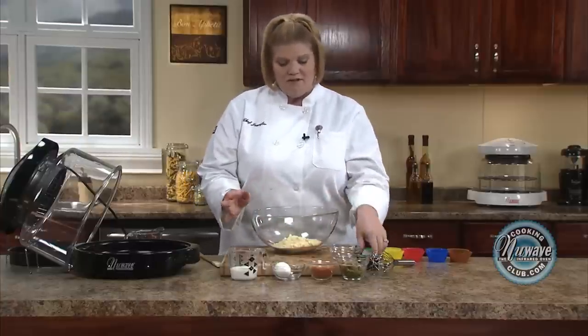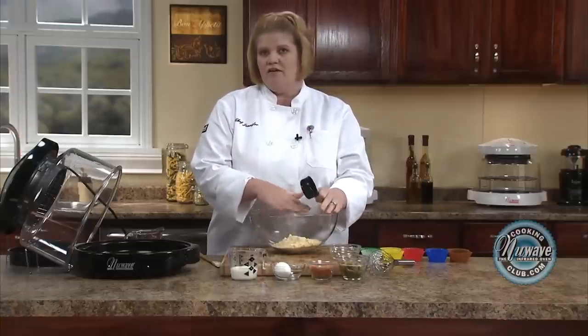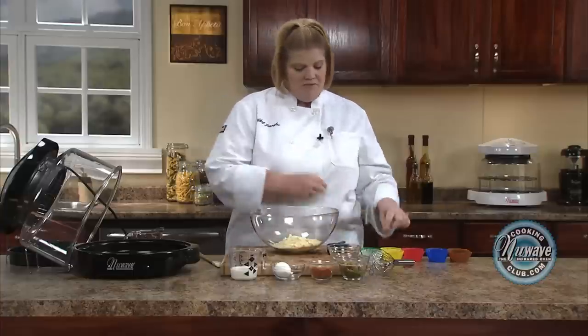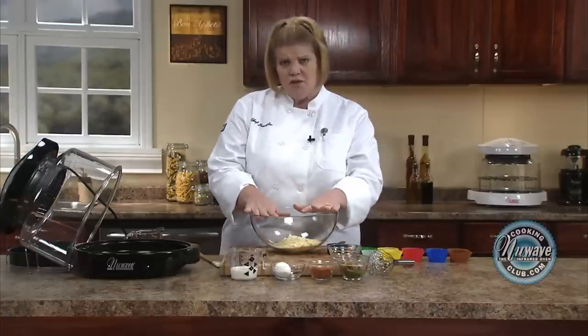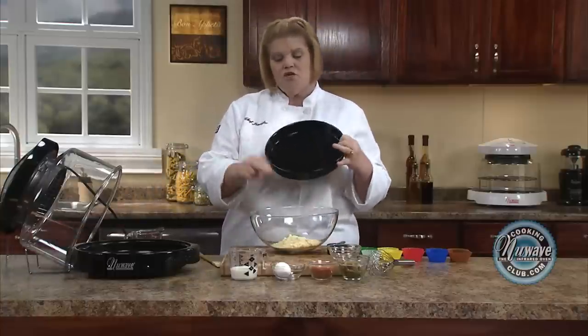You just use your favorite cornbread mix that you buy in the store. If you are making the muffins, which I'm going to do today in the little muffin cups, you just use one box. If you're using the 10-inch pan, you use two boxes.